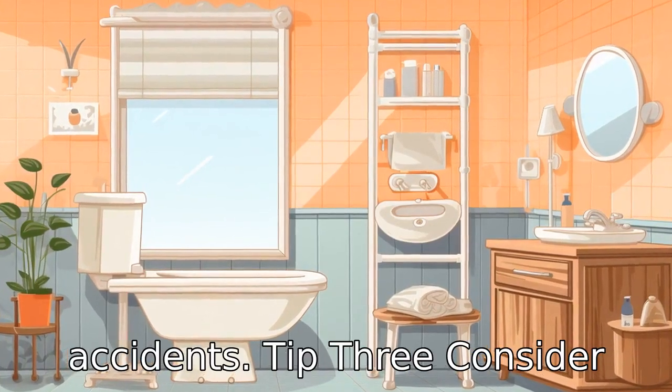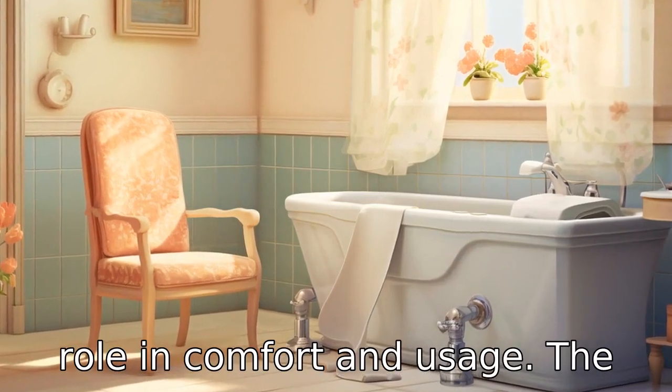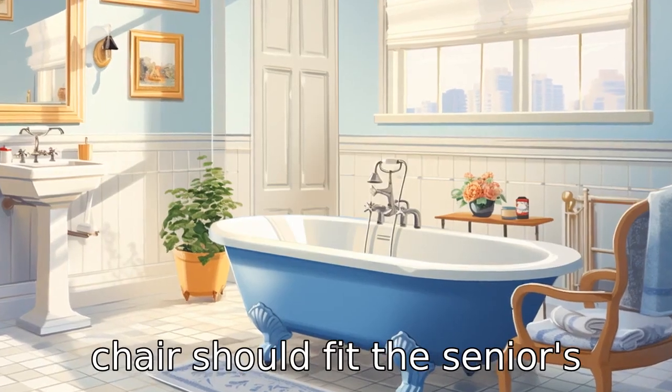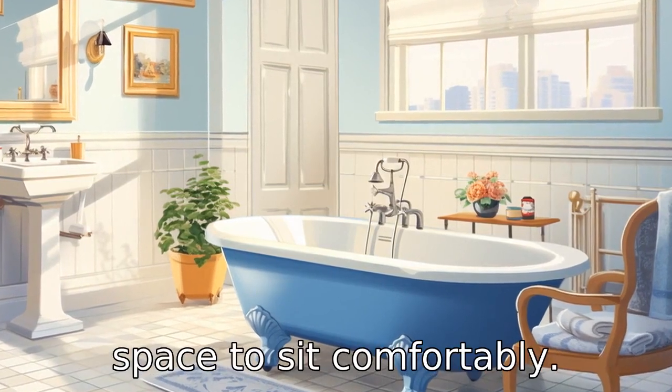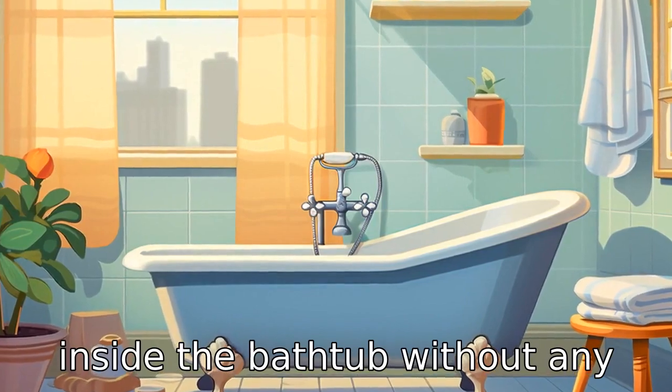Tip 3: Consider chair size. The size of the bathtub chair plays a crucial role in comfort and usage. The chair should fit the senior's body properly, offering enough space to sit comfortably. Additionally, it should also fit inside the bathtub without any difficulties.